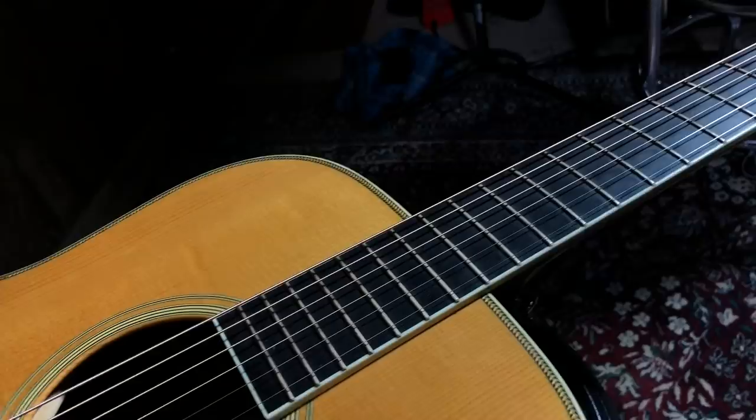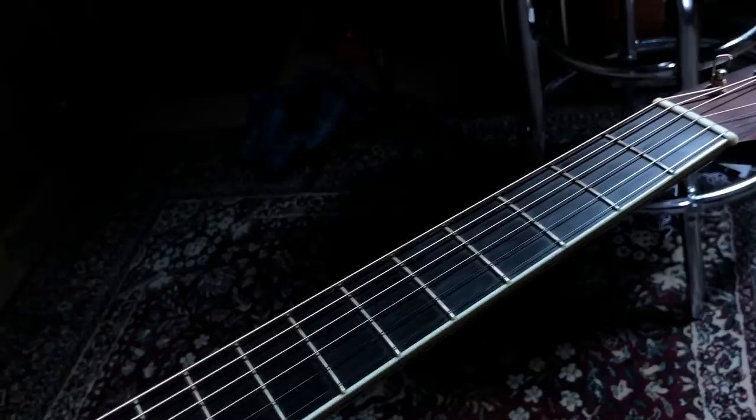A couple more features about this guitar: I like the fact that it's completely unadorned — there are no markings on the neck. The neck is hard to describe; I thought it was a little bit wider, maybe seven-eighths, but we measured it and it's one and three-quarter inches. To me it feels wider as it moves up, and the spacing between the strings feels more open.